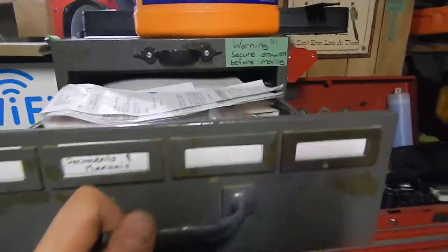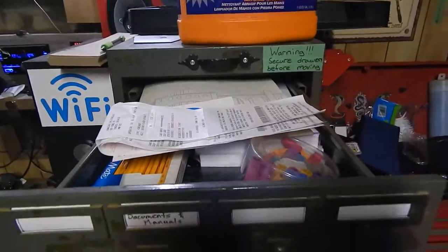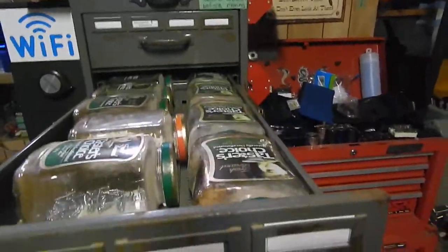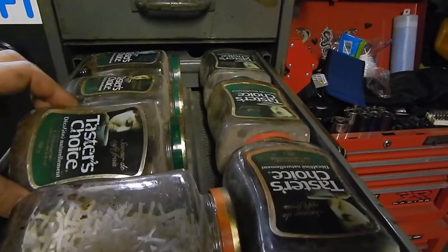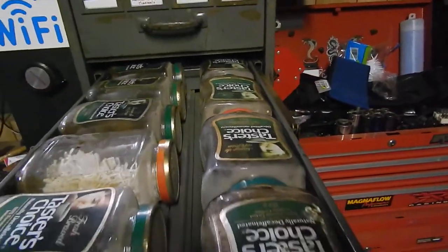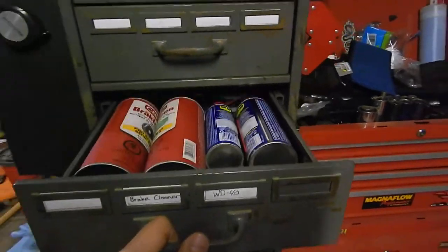I guess we'll start at the top here. I am labeling them. So, this is documents, manuals, writing supplies for the shop — pencils, whatever. This next one is my test one. My dad used to love putting all this stuff into these old Taster's Choice jars, so I was just seeing how many I could fit in there.